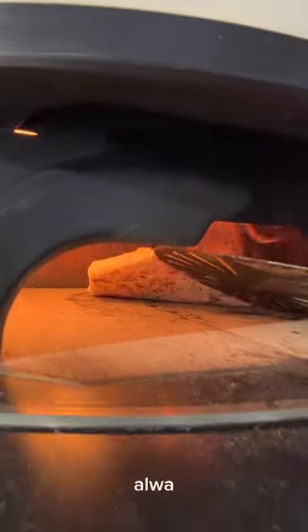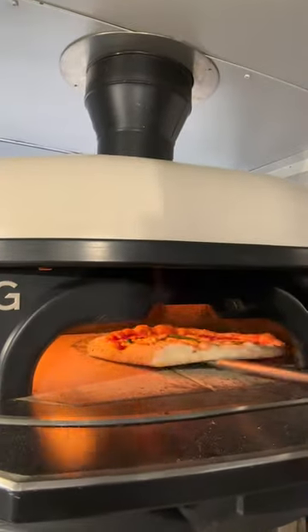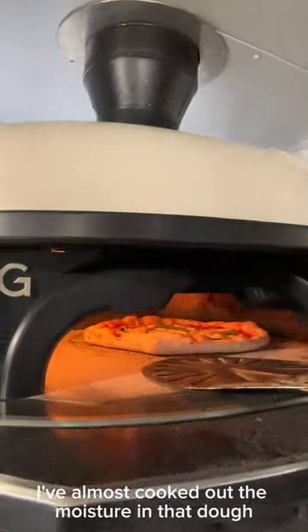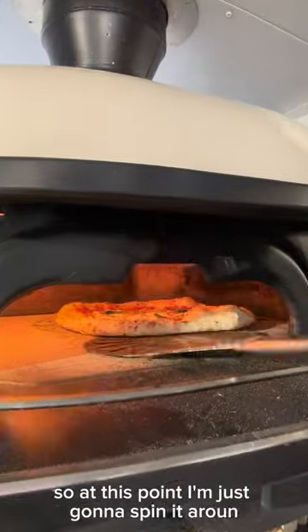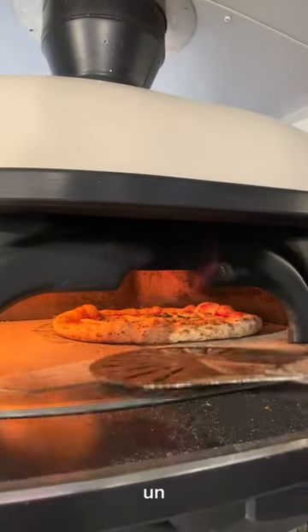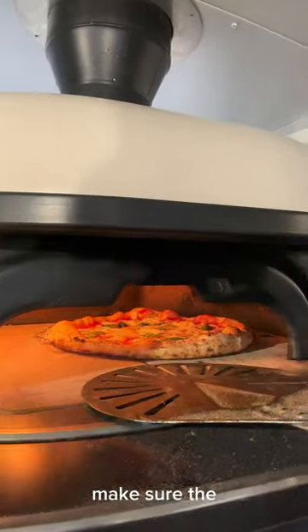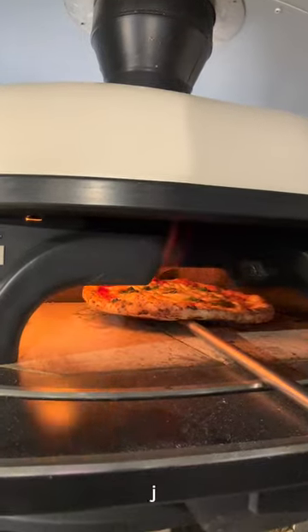I'm just turning it around, always checking the underside, getting a nice bake on it — running it like four, six, four. Base is almost cooked, I've almost cooked out the moisture in the dough, it's not really rising anymore. At this point I'm just going to spin it around, keep turning it until I get the desired cook on the base and on the top — making sure the cheese is cooked and bubbling away.